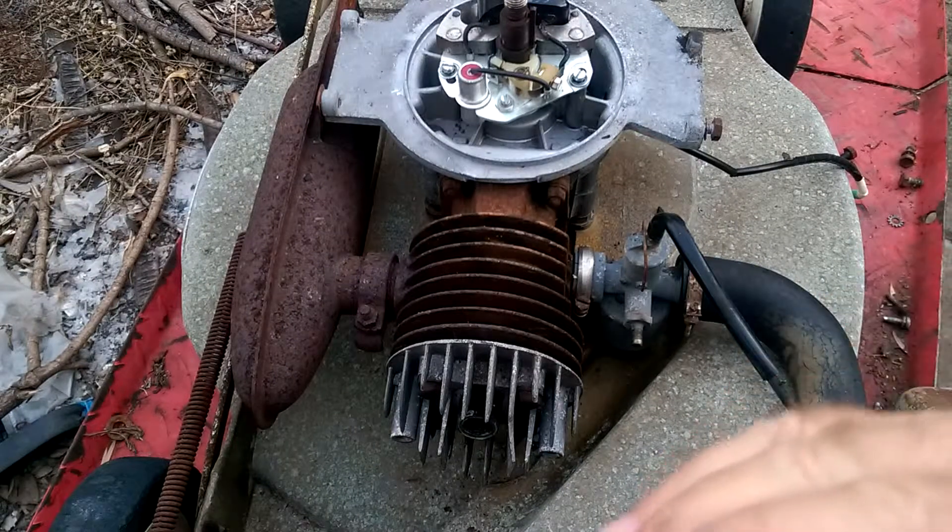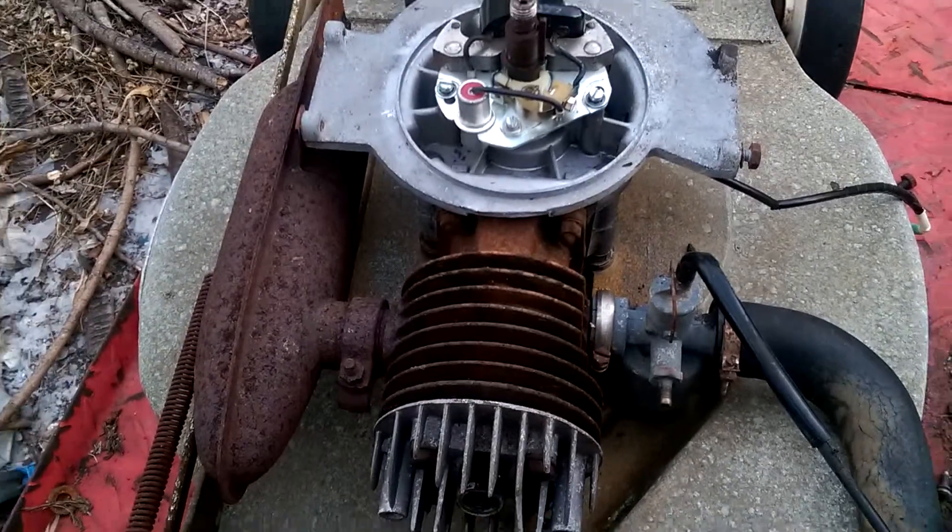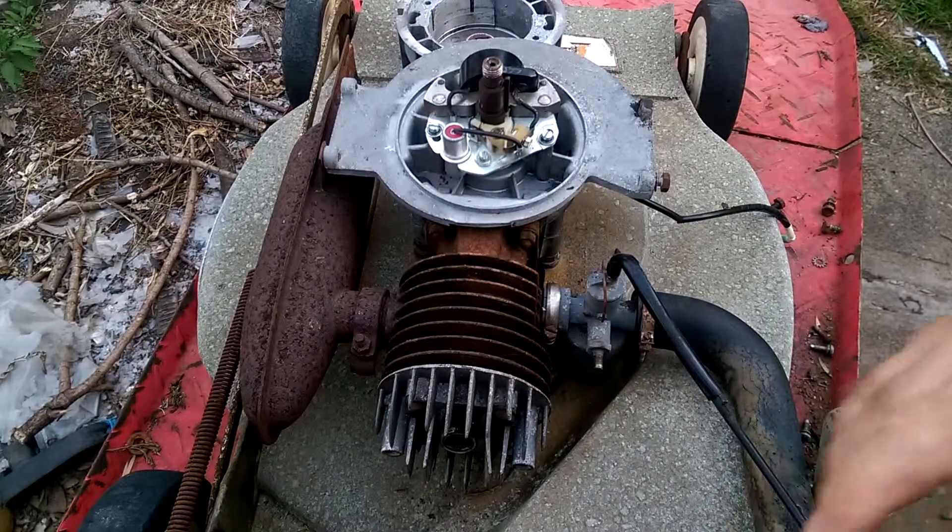Okay, back here when the light's a little bit better during the day. I'm just going to adjust the camera up. Okay, that'll do.